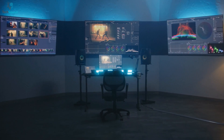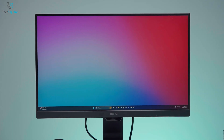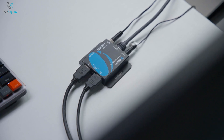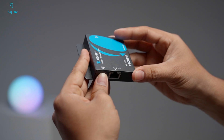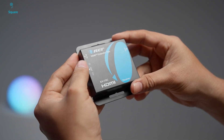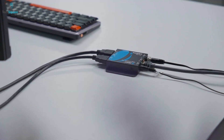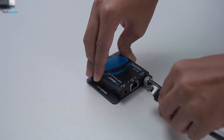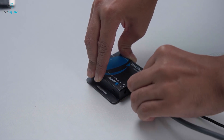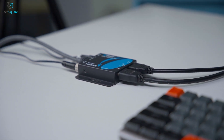We've all been there, trying to connect a display that's just too far away from the source. HDMI cables can only stretch so far before signal quality starts to suffer. That's where a reliable HDMI extender makes all the difference. Today, we're taking a hands-on look at the Ori EX-170C HDMI extender, which promises zero-latency full HD HDMI over Ethernet, up to 170 feet, using just a single CAT6 or CAT7 cable. It's designed to make long-distance signal transmission simple, stable, and clean.